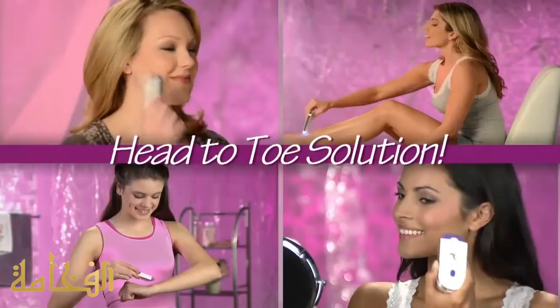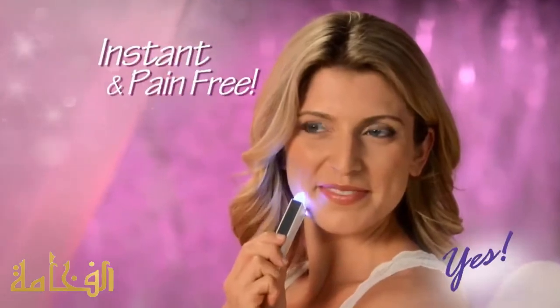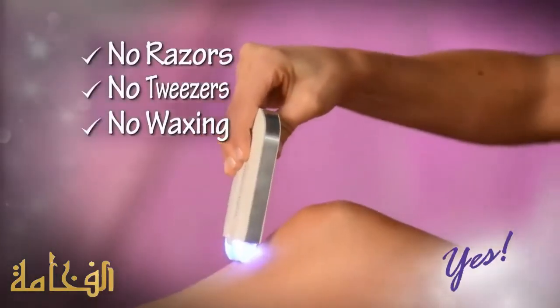Now there's Yes, the complete head-to-toe solution for women of all ages that removes unwanted hair instantly and pain-free. No razors, no tweezers, no waxing.